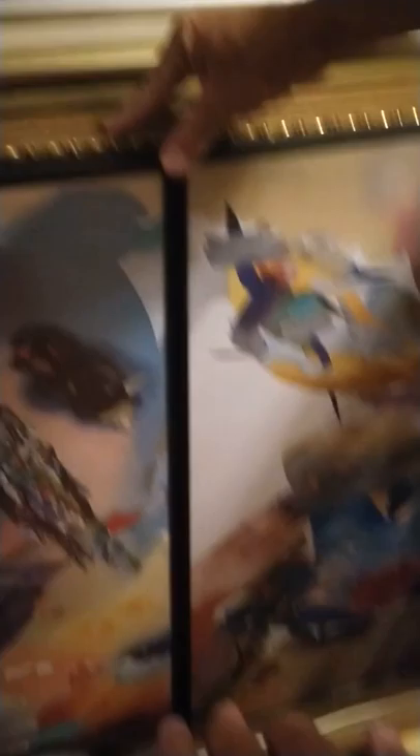We have a print. We have a print signed and numbered by the artist. We have a print, part of a two-piece set, from New Orleans. Next, we have a two-piece — looks to be watercolor — signed by the artist. We have a print.